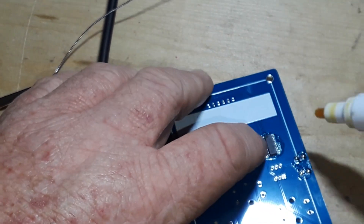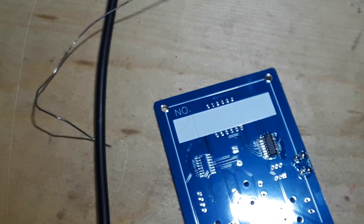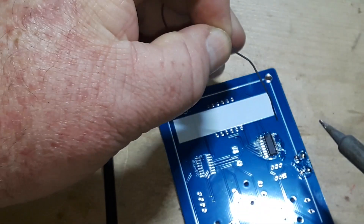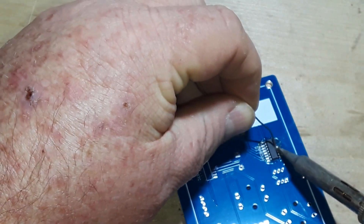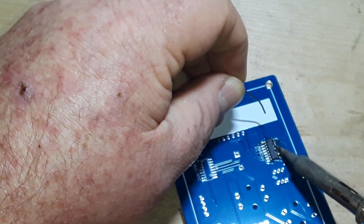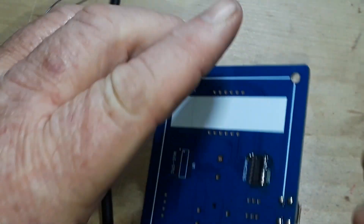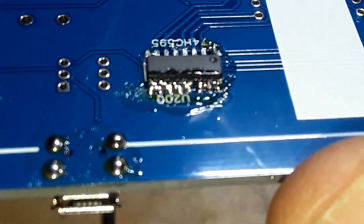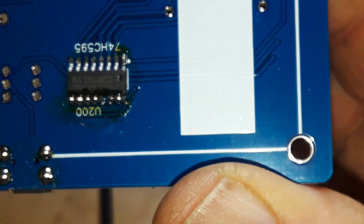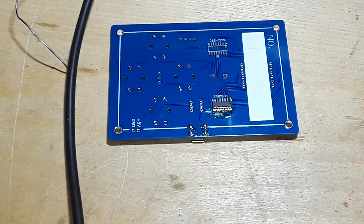Let's apply a little flux over here, being ginger because that's really not on there very well with just that one pin tack. Then we're gonna try what I call the Ben Heck flood method. That's what it's supposed to look like at this stage, so now we move on to stage two.